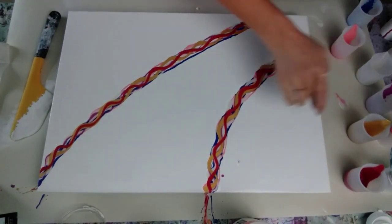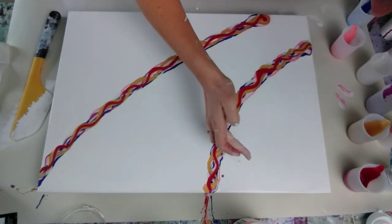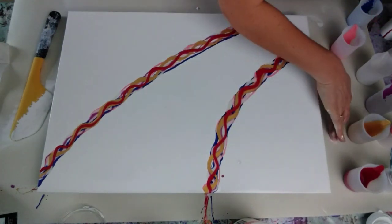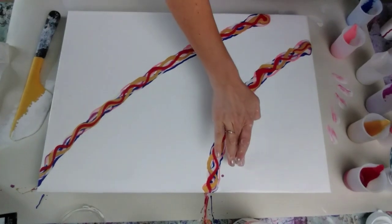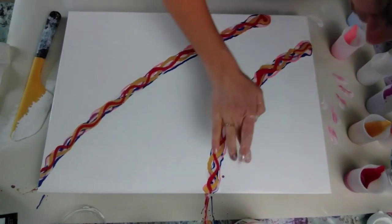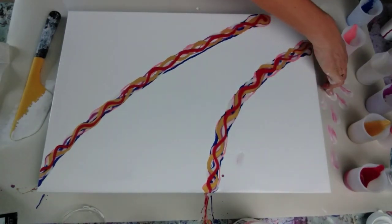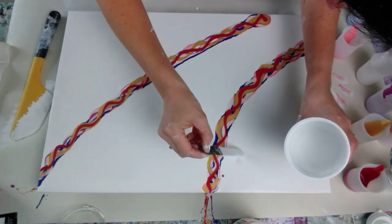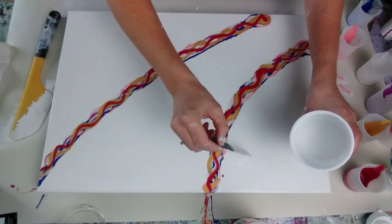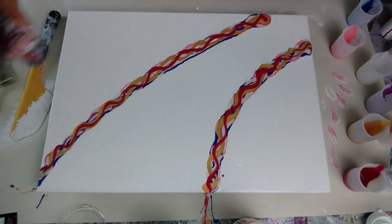Got a couple of drips. If you get a drip, just pop your finger on it, then clean your finger, and just keep dabbing it and the colour will just disappear. I've just added a little bit more white over the top to make it disappear. I'm going to blow over that anyway so it doesn't really matter. Right, let's torch the air bubbles.